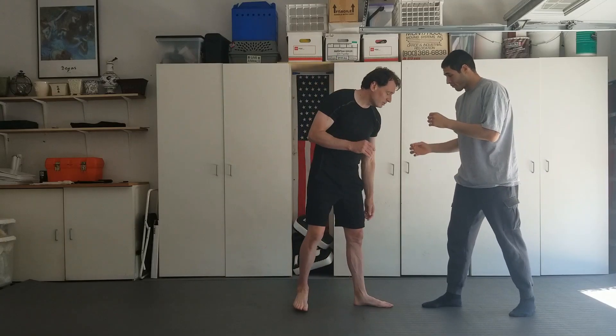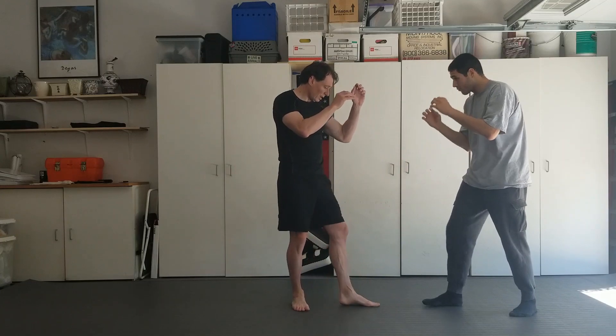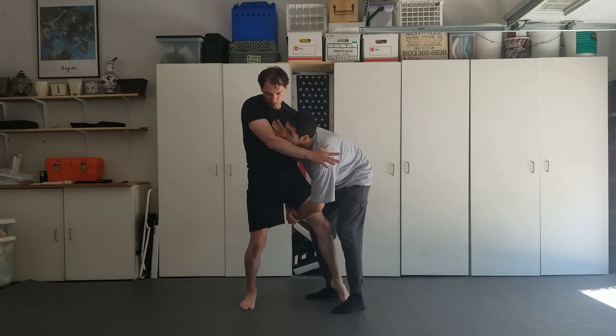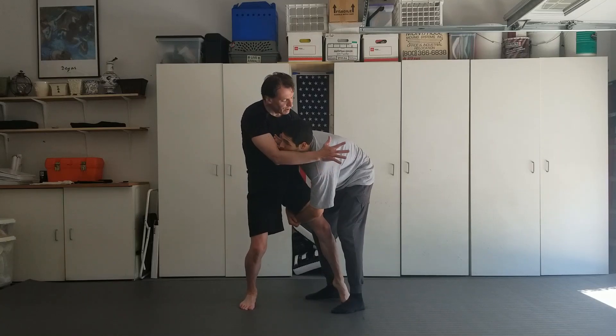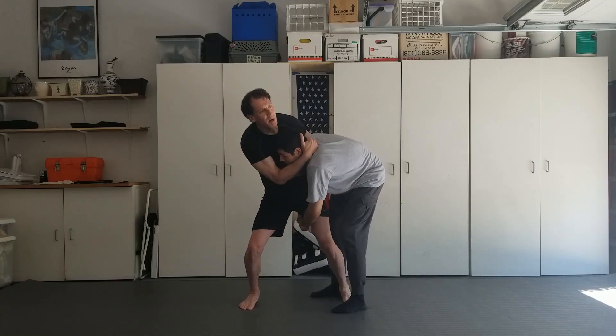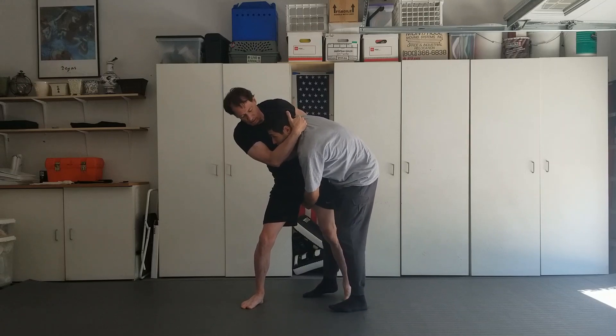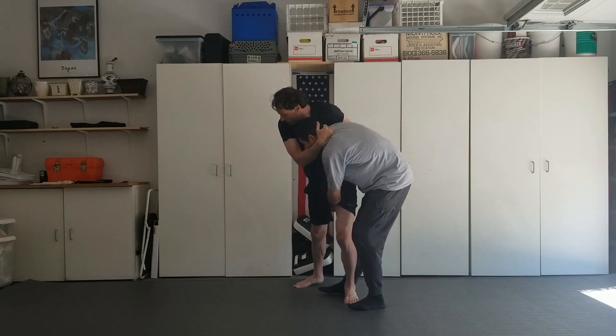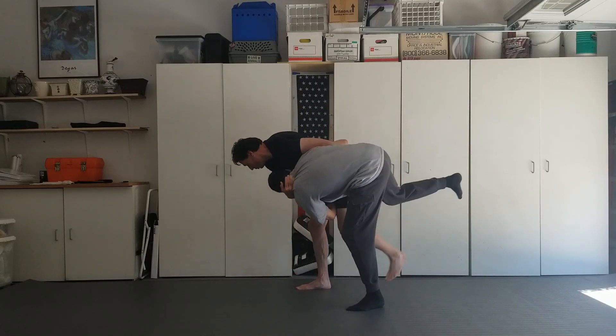This is a nice counter to a single leg. I've gone for my wizard grip as he comes in — whether it's the head or the arm — I'm gonna get him up, get him up and go with his momentum, and then I'm gonna turn around and work the leg.